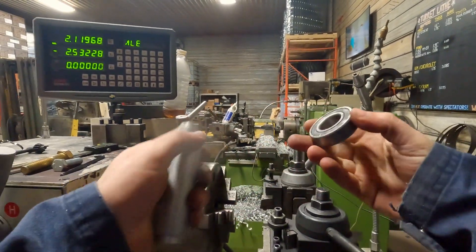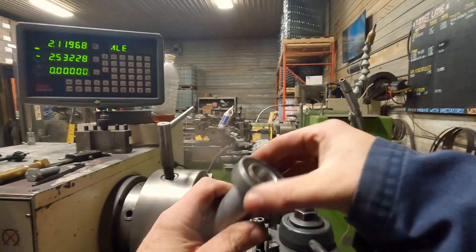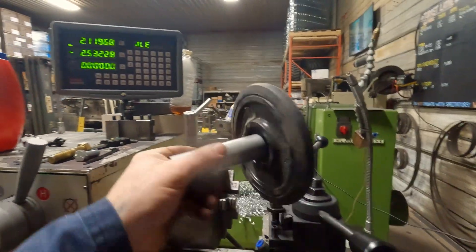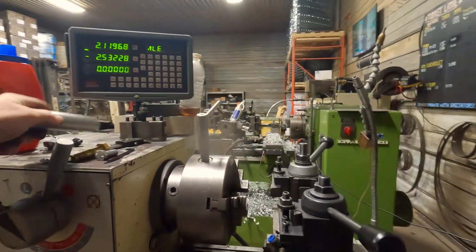That fits inside the bearing, like that. And that bearing is inside our idler wheel. That's kind of how our axles go together on the tracks.